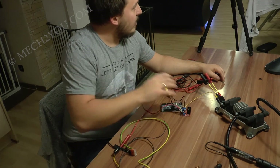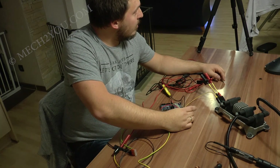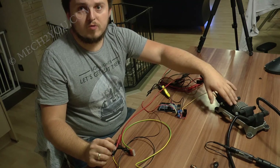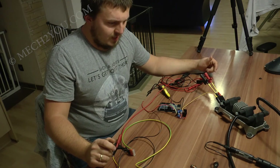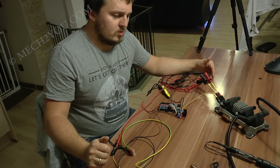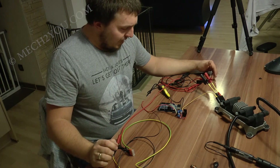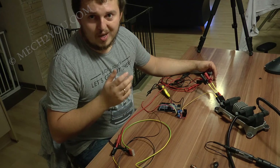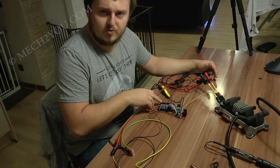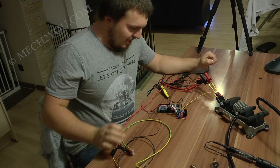Jetzt mache ich das einfach nur noch mit zwei kleinen Bauteilen: das ist ein Arduino und das ist eine H-Brücke für Motoren – die L298N. Ich habe das jetzt zusammengebaut und an der vorherigen Zündspule getestet. Es wäre gut, wenn ihr euch erst das Video von der vorherigen Zündspule anschaut und dann dieses, damit ihr den Übergang habt. Ich habe euch versprochen, das Ganze für rund 30 Euro zu lösen. Ich habe keinen Raspberry Pi benutzt, sondern einen Arduino Mega 2560, Revision 3.